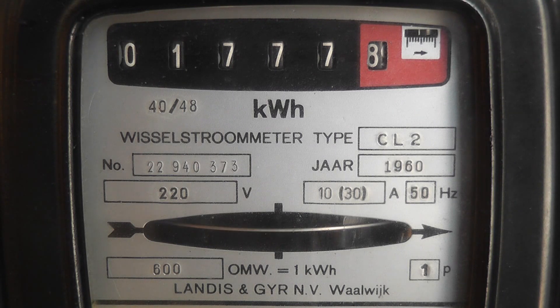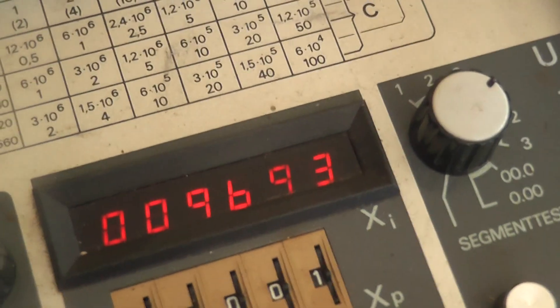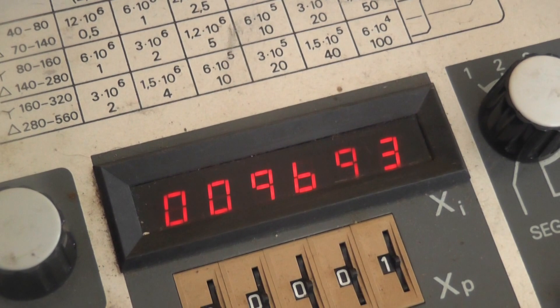We're going to start the second test here. Start. Counting 10 revolutions: 1, 2, 3, 4, 5, 6, 7, 8, 9, 10. We'll check the reading again. And we got 9693. So it's pretty close to the first reading.